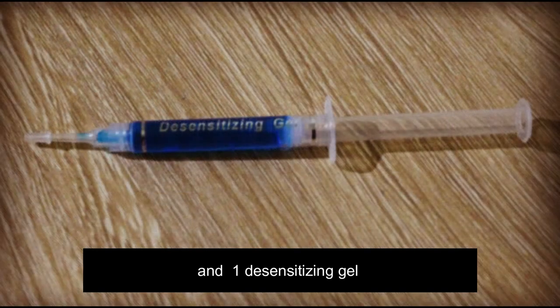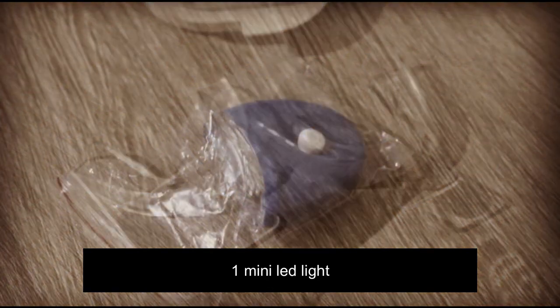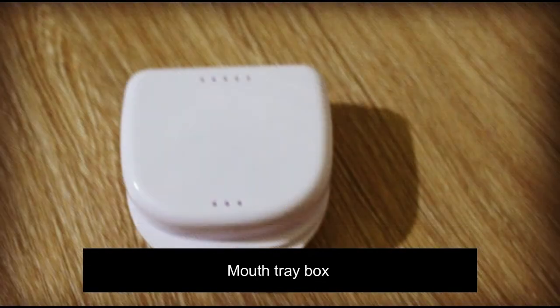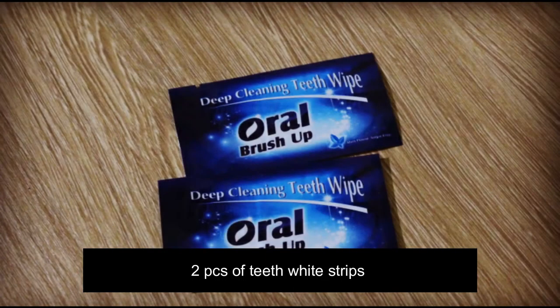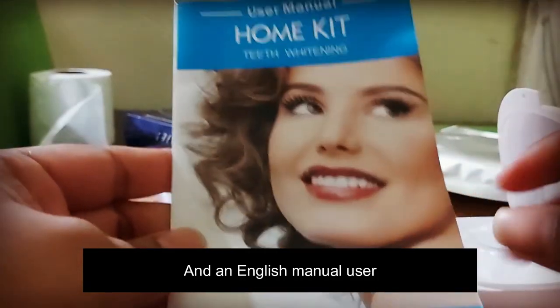The kit comes with four tubes of gel — three whitening gel tubes and one desensitizing gel — two pieces of mouth trays, one mini LED light, a shade guide, a mouth tray box, two pieces of teeth whitening strips, two pieces of vitamin E cotton swabs, and an English user manual.